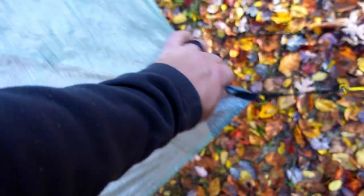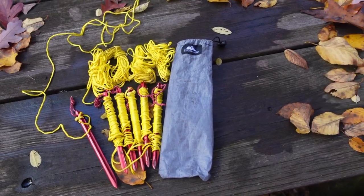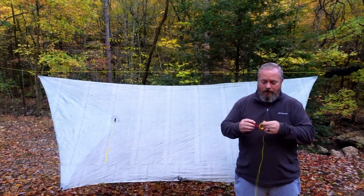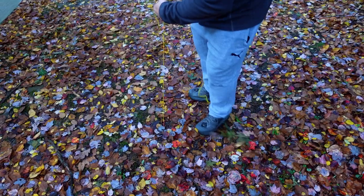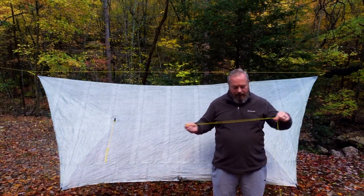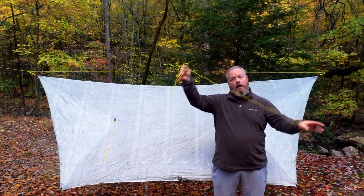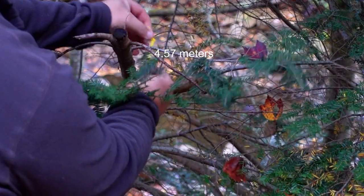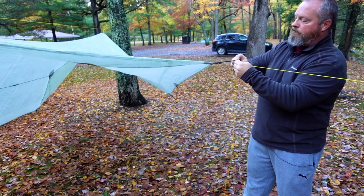To stake this out, I carry six MSR Groundhog Mini stakes and I keep the line attached to the stakes. It's easier to keep track of everything, easier to see the stake in leaves, and I can use it to pull it out of the ground. This also allows me to only connect the lines I need, so I won't have line dangling where I'm not using stakes. I also carry about four lengths of around 15 feet of extra cordage to tie out each corner to a tree so I don't have to use stakes.